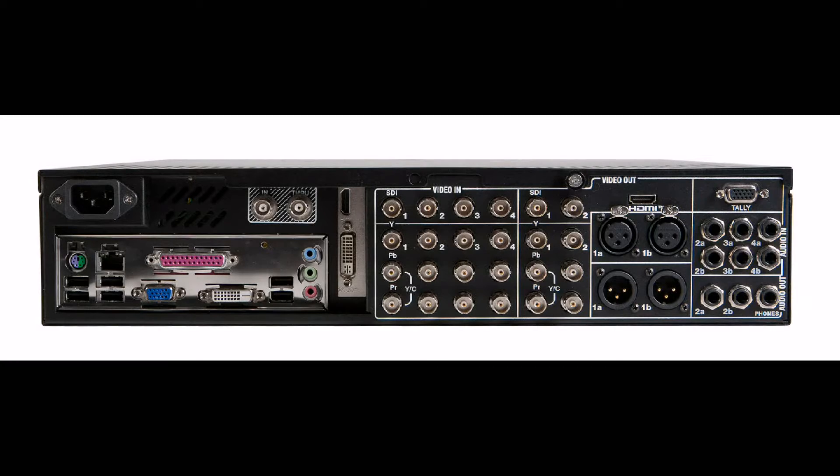Let's take a look at hooking up the hardware. On the back of the 3Play you'll find the power connector — plug in your power cord here and then plug it into AC power. You'll also find a variety of USB connections. This is where you'll connect the keyboard, the mouse, and the control surface.